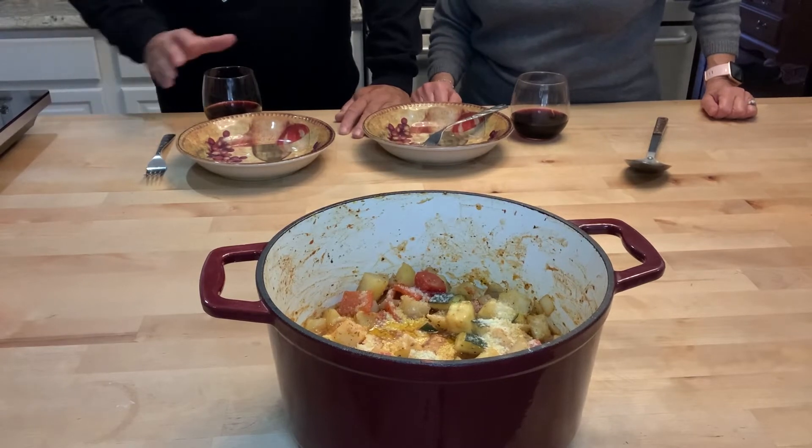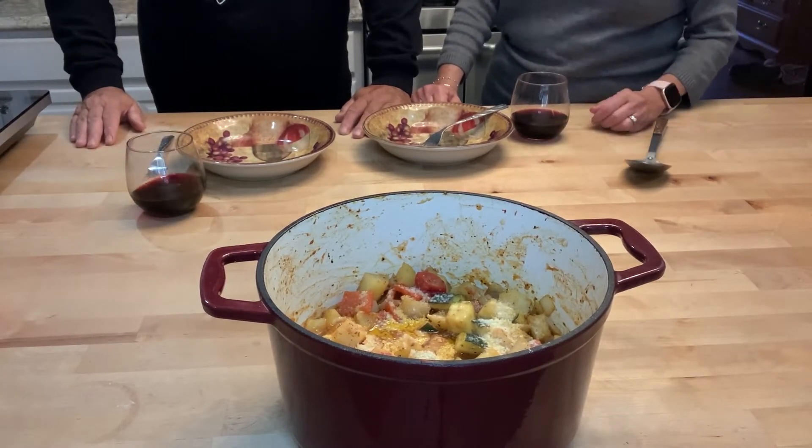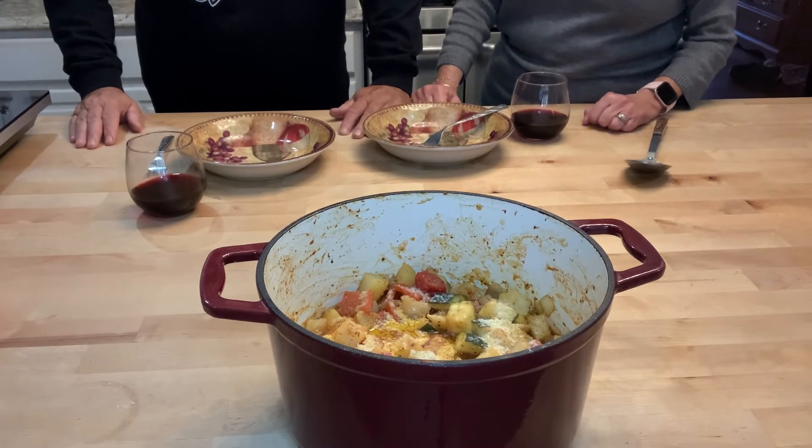Don't mix the cheese into the dish — you want the cheese to brown on the top in the oven. So we're going to turn this off and put it in the oven. It was in the oven for seven minutes, got nice and brown on top, and it smells amazing.